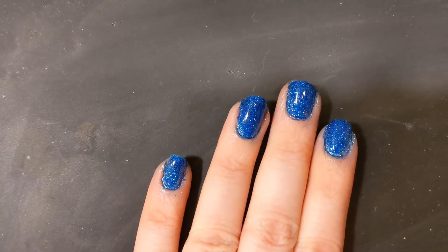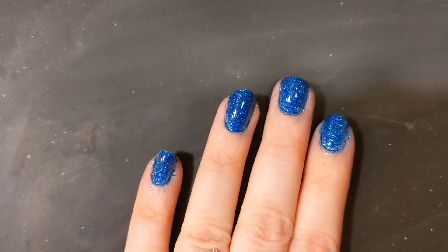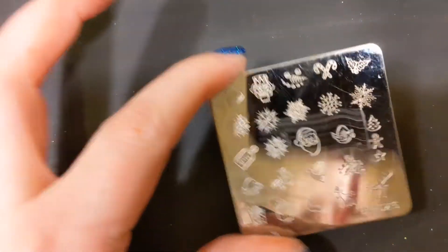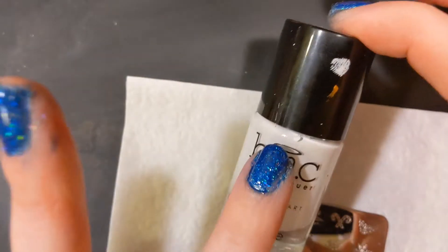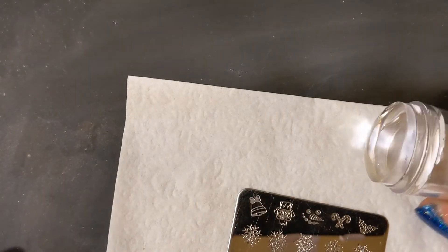Welcome to Elle's Nails, where it doesn't take a million bucks for your nails to look like a million bucks. This week's theme is snowflakes. We're going to do some snowflake stamping with this lovely Bundle Monster, also known as Maniology, template that has six different snowflakes on it. Along with that we have our Bundle Monster Maniology white, using a Kings Island Gold Pass scraper, and our clear jelly stamper.